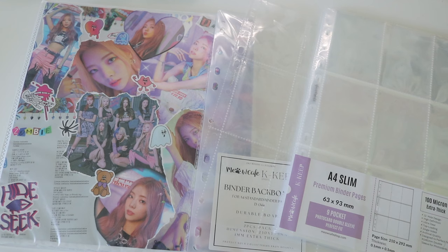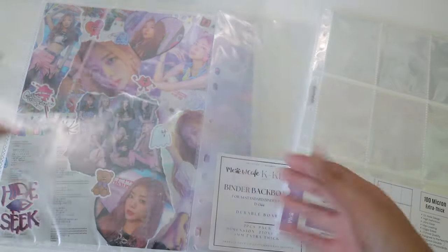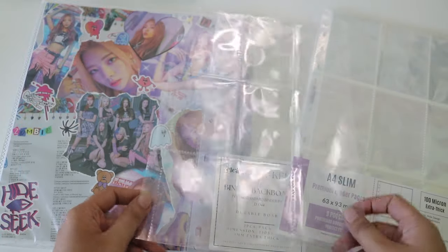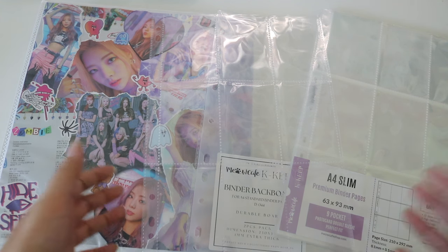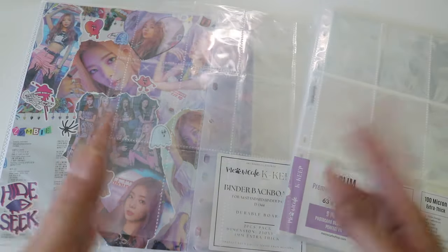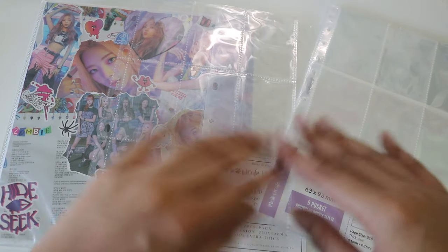I'm probably going to buy from them more often. I do like the quality — the pages are really thick, a lot thicker than I was expecting. They fit Titan Shield sleeves, not Dragon Shield. Dragon Shield is really common but I use Titan Shield and they fit pretty well, though it is a little snug. That's why I only got one pack — I took the chance.